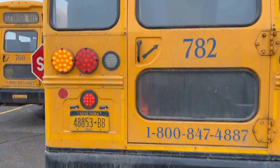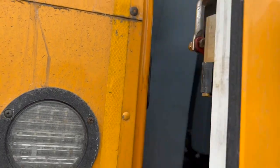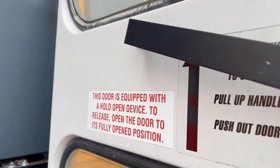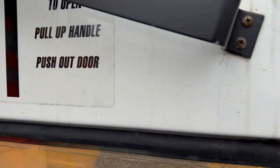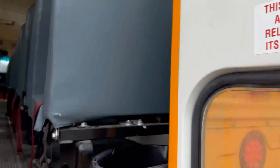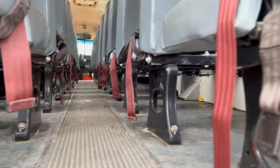Approach the bus and open the door. The bus is equipped with a hold-open device which holds the door open. Check underneath the seats to make sure there are no obstructions or children.